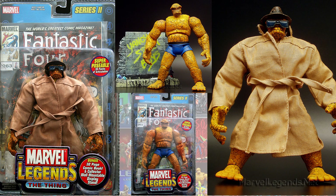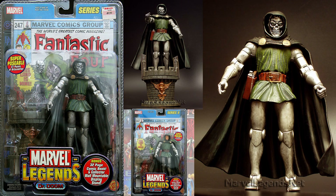In series two of Toy Biz, you had Thing with his trench coat, glasses, and hat as a variant. Also in series two, you had the Doom Bot variant.